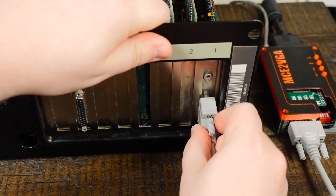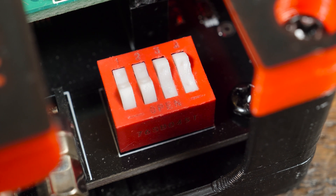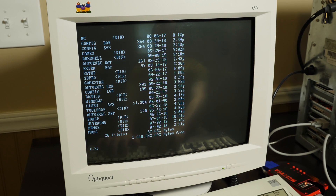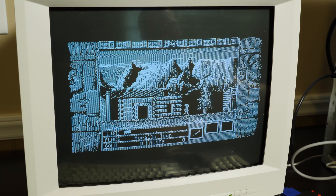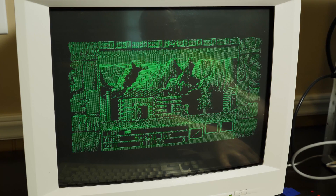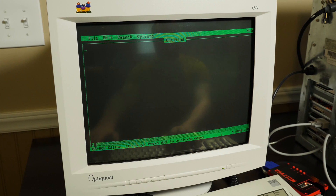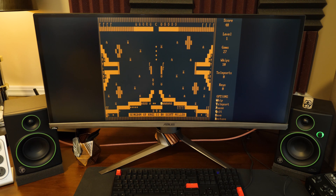With that sorted we can now plug the MCE2VGA into a PC. All you need to do is flip these four switches into the proper position, and we'll start with MDA and Hercules graphics. Straight away it works fantastically. When going through a CRT I honestly can't tell it's being scaled or converted at all — it simply looks crystal clear, with no noticeable lag whatsoever. With monochrome in particular there are also options to switch between emulating the three most popular phosphors: white, green, and amber. This feature was one of the things I was most excited about. The fact that I can display an actual Hercules card in amber monochrome on a modern ultrawide display made my day.